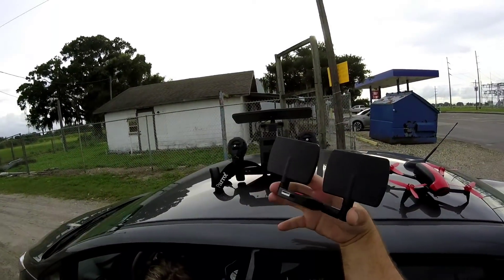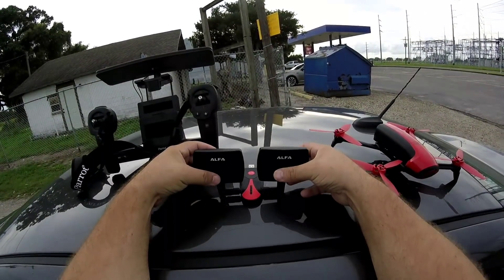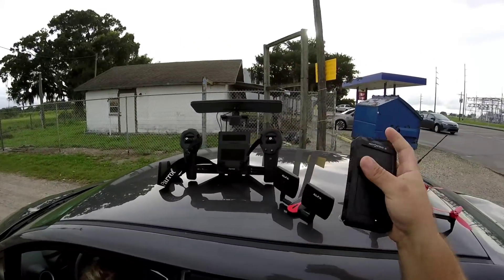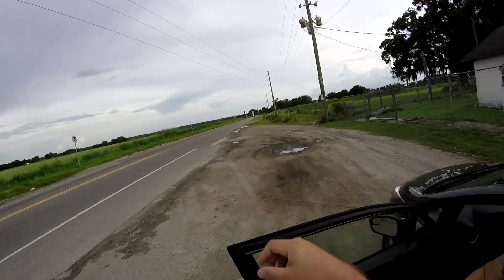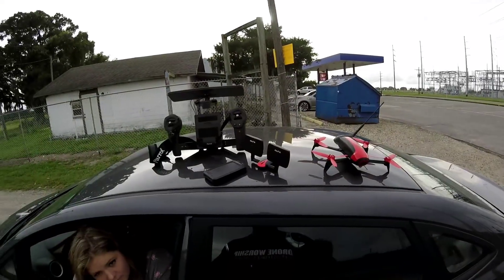I'll show you how that looks and another way to have this set up which is extremely cool. But right now I'm going to connect it to the power bank and set the power bank on top of the car with the Alpha antennas pointed in the direction we're going to be flying, and we're going to see exactly how far this setup can get us.